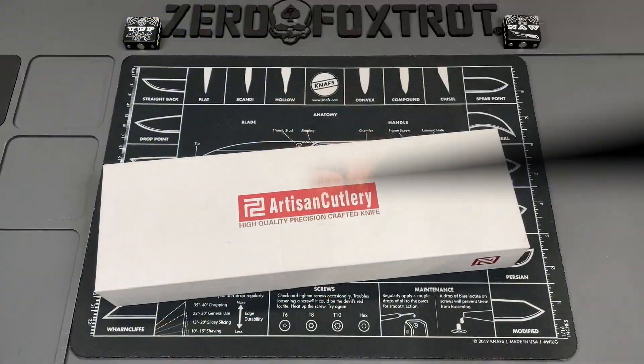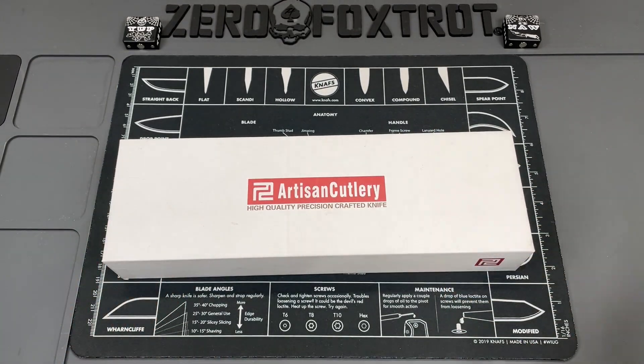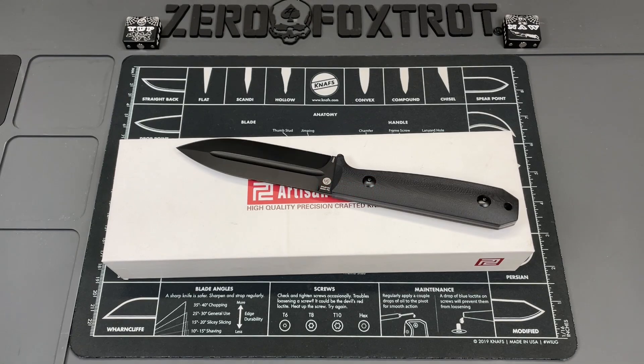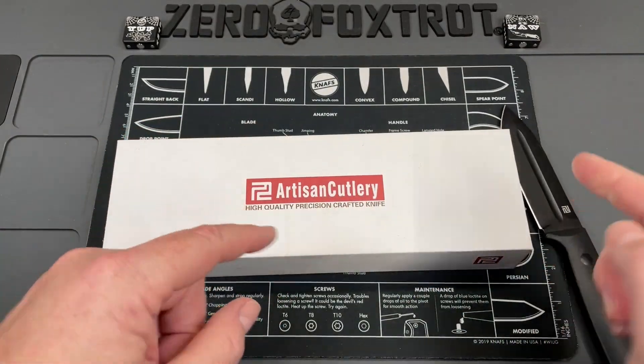Every once in a while a knife falls through the cracks — and I mean literally. This knife fell in behind a bunch of other stuff. I did a quick video once before, but we're basically going to start over. Let's take a look at the knife that time forgot. This is a video I was supposed to do a long time ago, but it fell back behind some stuff. It's the Artisan Cutlery Rec Heart, designed by Joe Flowers.